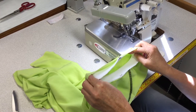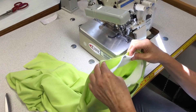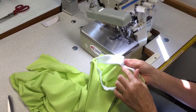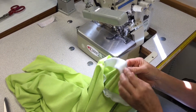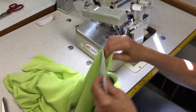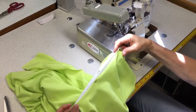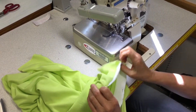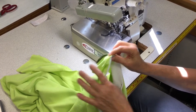We're back at the overlocker and we're going to sew the neckband into the neckline of the t-shirt. We're going to start off at the seam that we've matched up with our shoulder. You could make a decision to place the seam of the neckband at the centre back, and that would be fine. You just want it to be in an area that's not really visible, so I've decided to put it on the shoulder seam, but you could line it up with the centre back notch.